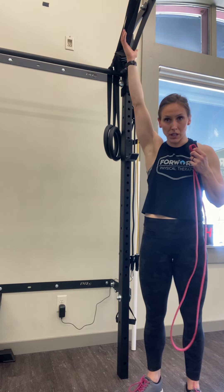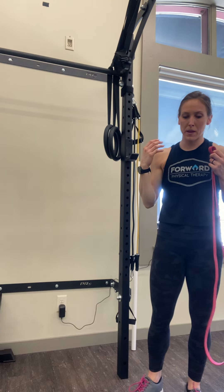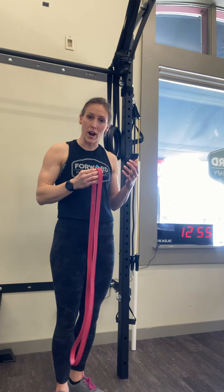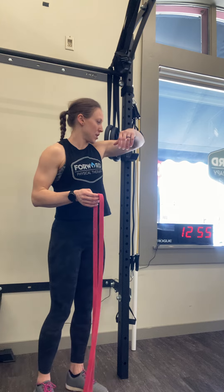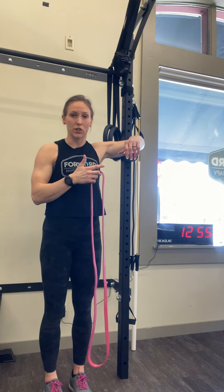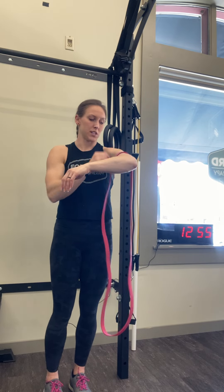All right, so this mobilization is really good for overhead mobility. If you're having some impingement-related symptoms or shoulder pain, it's a good stretch to do that's a little bit more active than just hanging out in a stretch. You want to have something you can rest your arm on at or just slightly above 90 degrees, because you don't want that shoulder active with this mobilization at all.